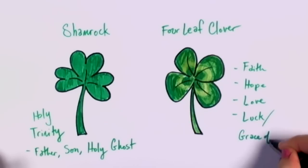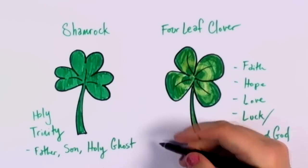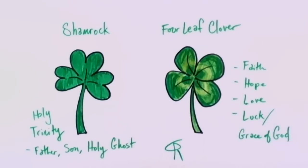So I hope you enjoyed this little lesson with your drawing tutorial. Thank you very much and happy St. Patrick's Day.